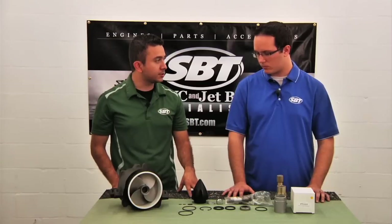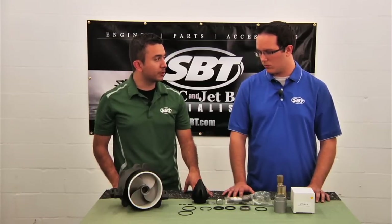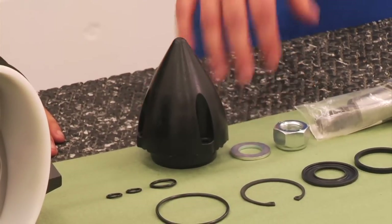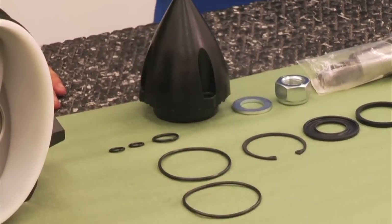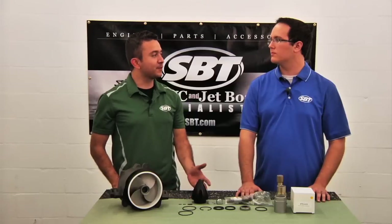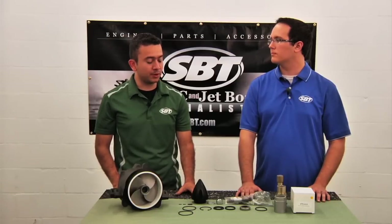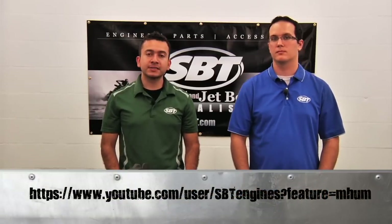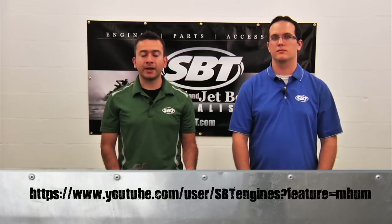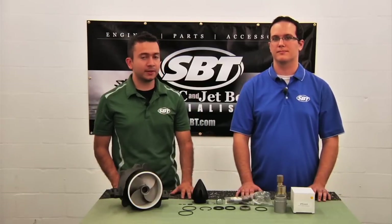I see that you've got this coat in here — does that also come with the rebuild kit? No, that is not included. These o-rings here go into the back of the pump and seal up against the housing. Thanks, Matt, for showing us the necessary steps it takes to rebuild our jet pump. For more videos like this, please visit the SBT YouTube channel. My name is Jose and this is Matt — thanks for watching.